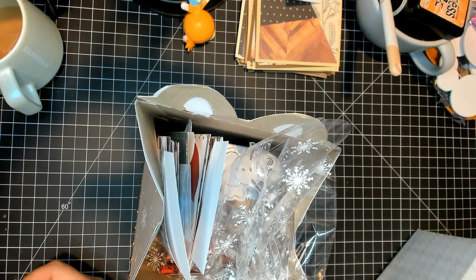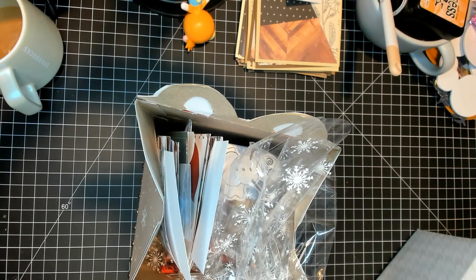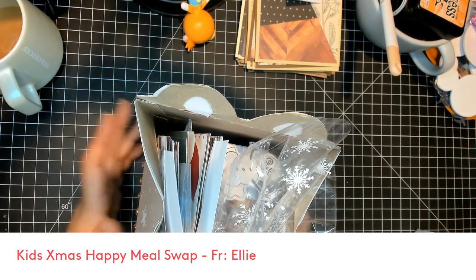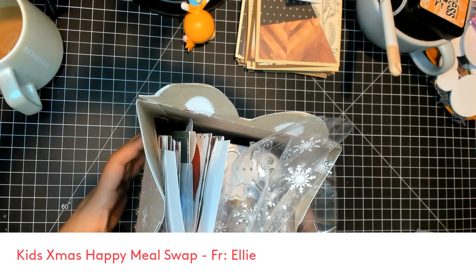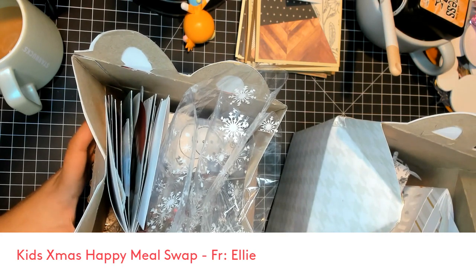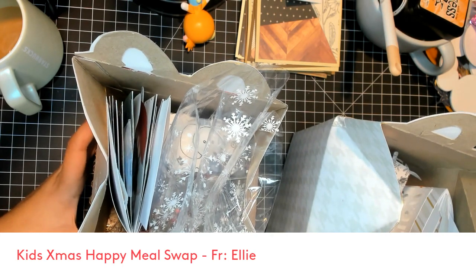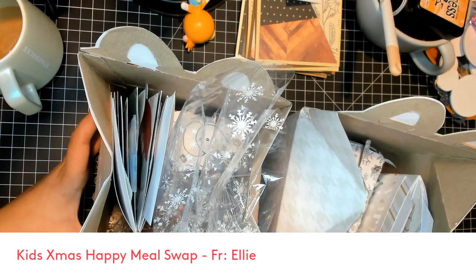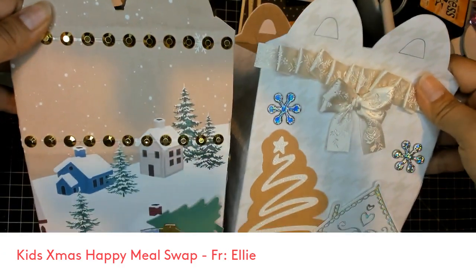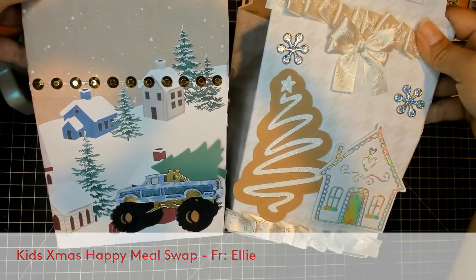Hi guys, thanks for stopping by. I have another reveal for the kids Christmas happy meal swap. This one is from my daughter Ellie. I decided to do a video for each of my daughters — I was going to do them all together but none of their boxes are the same, so I felt I would either have a really long video or I wouldn't be doing them justice. So this is Eleanor's boxes.